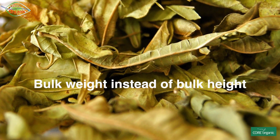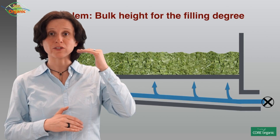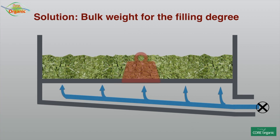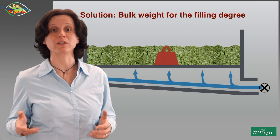Within our project we found that most producers still use the bulk height as the measure — the filling degree of the dryer. However, it has been shown that it is better to use the bulk weight as a measure, because it is easier to control the process and the resulting quality between batches is more uniform.